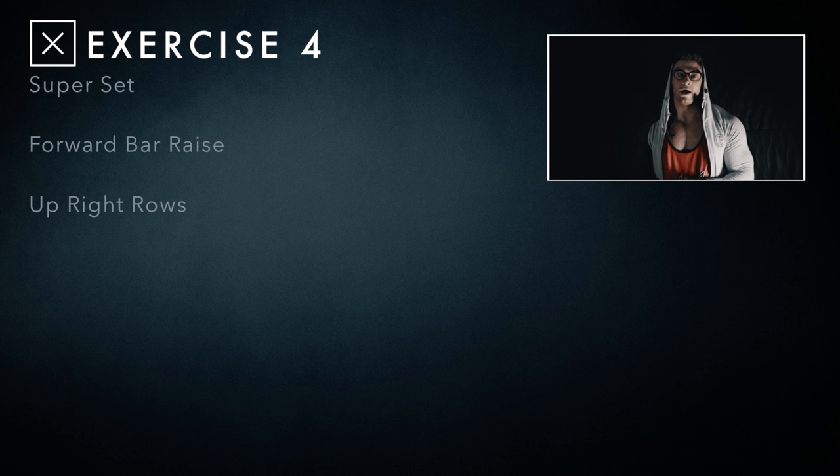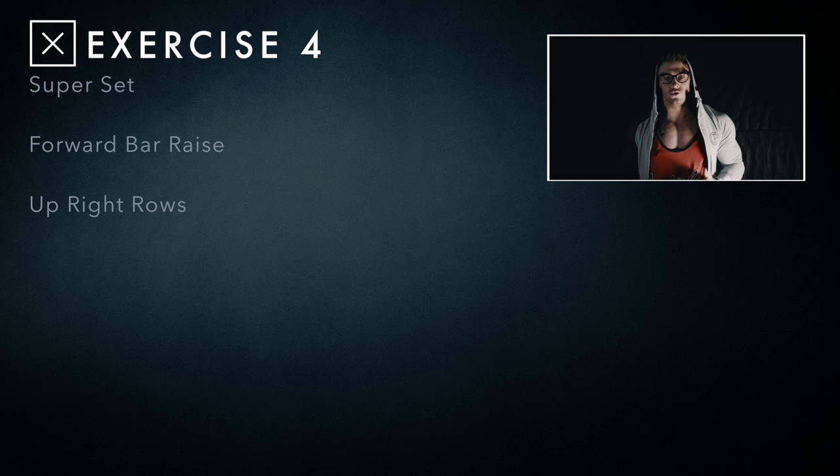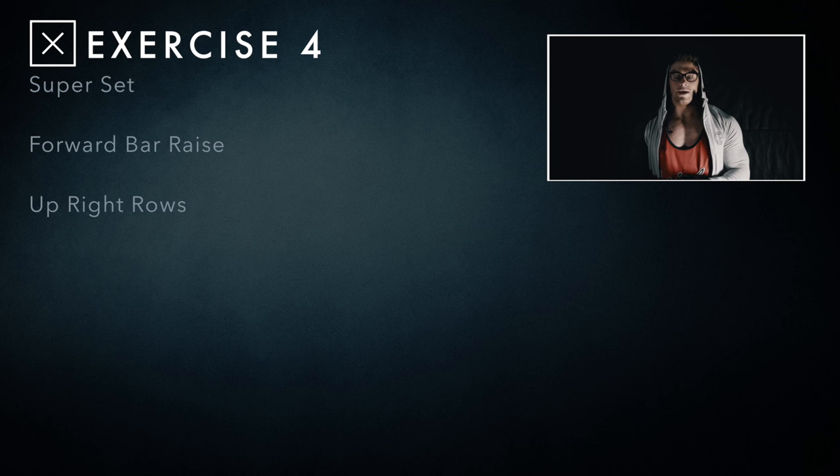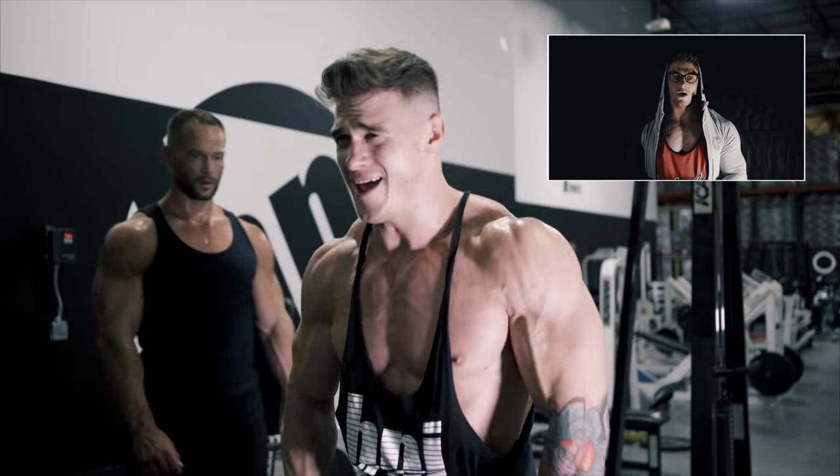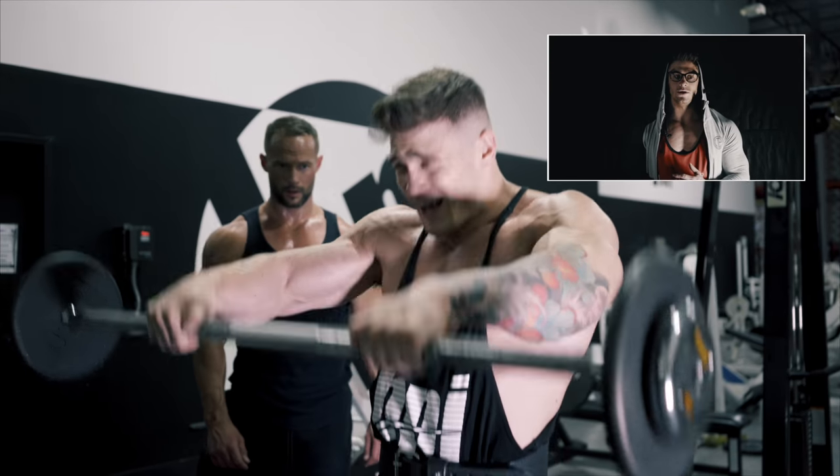The fourth exercise was our third superset. What we did was forward raises with a bar — again not too heavy, not too light, just right. We're not coming all the way up, keeping the tension on the anterior delt. Forward raises with a bar, keeping that tension on the anterior delt.